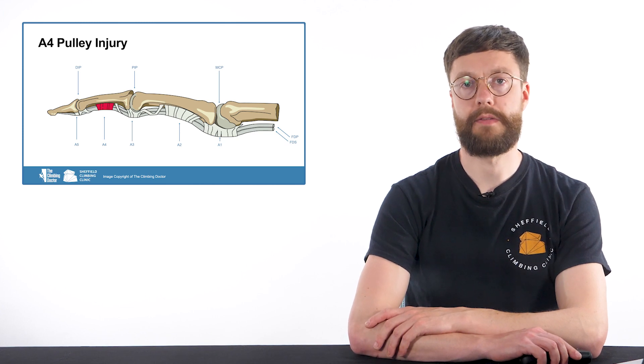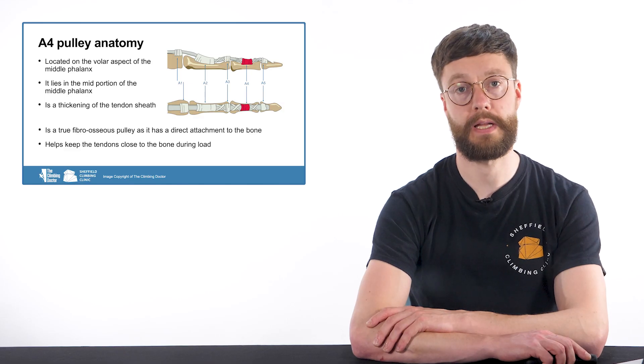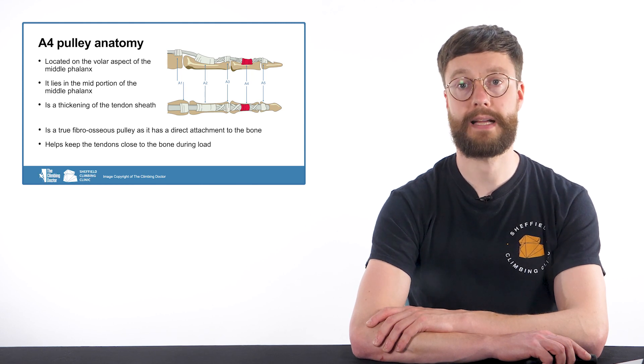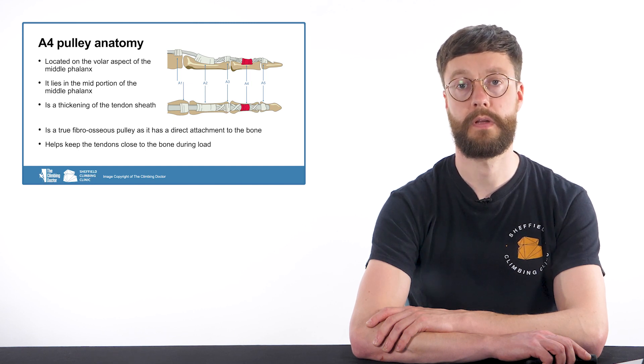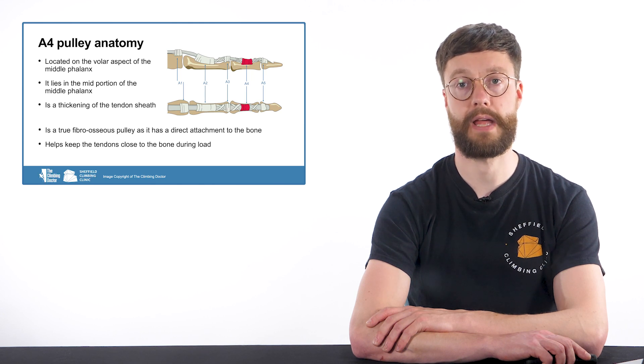Let's take a look at injuries to the A4 pulley. The A4 pulley is located on the volar aspect of the middle phalanx. It lies in the mid portion of the middle phalanx and is a thickening of the tendon sheath. Like the A2 pulley, it is a true fibro-osseous pulley with a direct attachment to the bone. Along with the other pulleys, it helps keep the tendons close to the bone during flexion. Let's take a look at a video which shows detail of the anatomy of the A4 pulley.